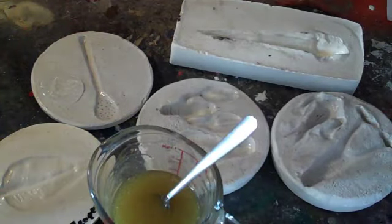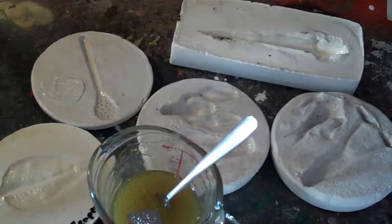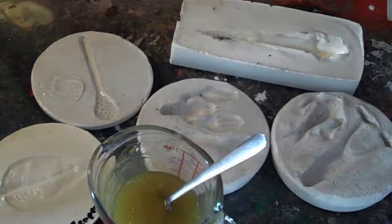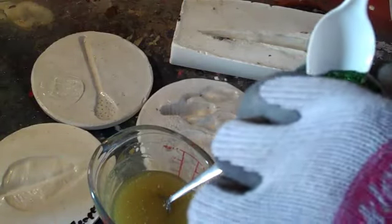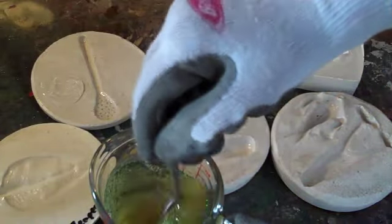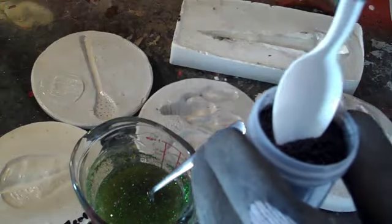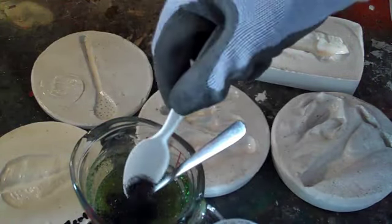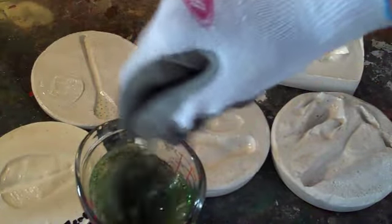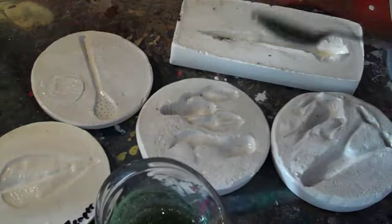We'll add just a touch of silver glitter — just a little bit to accent it — and just a touch of green glitter. There's the color right there. Let's start pouring.